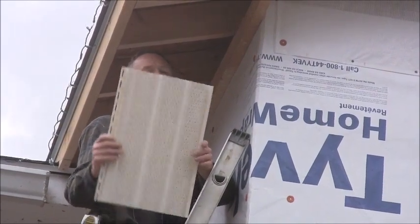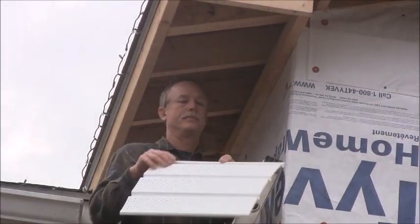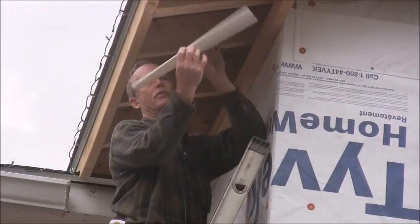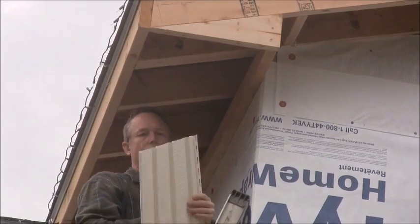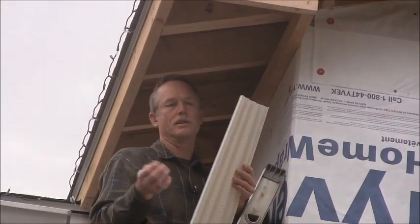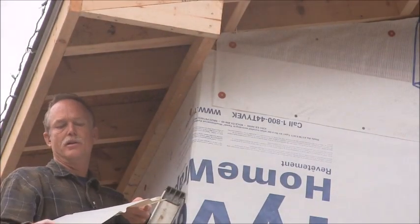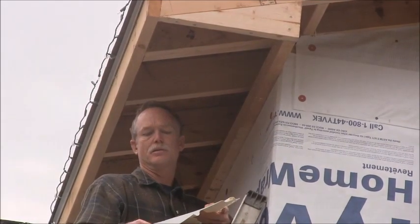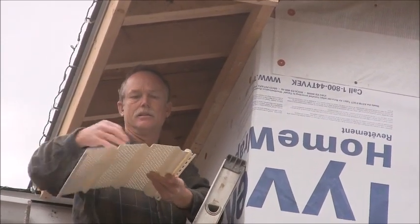We've got our first piece cut and we're ready to put it up. There's a couple of things you're going to want to keep in mind. This is going to be your nailing flange, and where you don't have one on this side, you don't really have anything to hold the soffit up there — you're going to use what they call trim nails. They're just a little bitty white nail. You can buy them at Lowe's, Home Depot, or wherever you got your soffit. So that's what you're going to use, and we're going to go through the hole on the soffit on this one. But if you've got solid soffit, you can nail in the valley of the soffit.